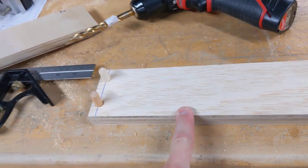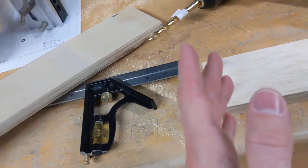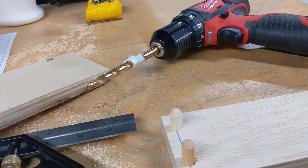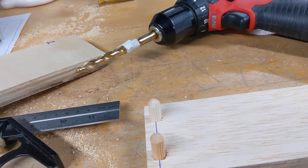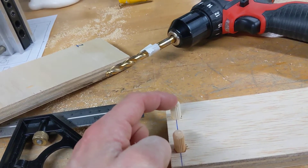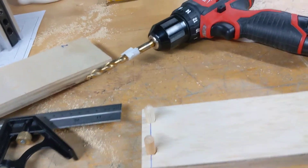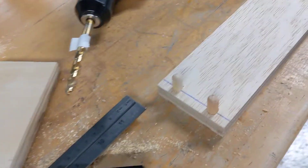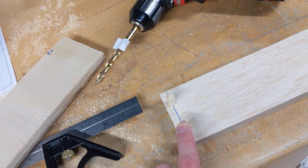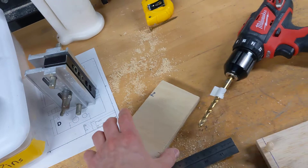This board I already drilled — I drilled it on the drill press because it gave me a nice 90-degree drilling. And then I of course measured: three-eighths of an inch in, and then three-quarters of an inch in. That's just what I'm doing for this board; your dimensions might be different. These are three-eighths inch diameter dowel pins, so I have a three-eighths inch diameter drill bit.